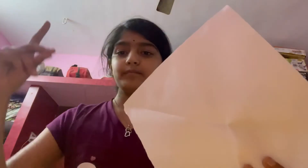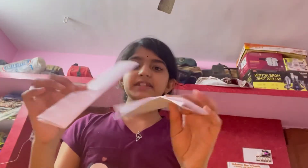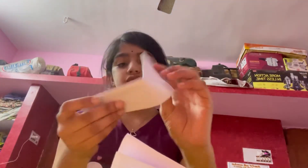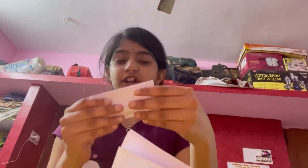Now I'm going to do this to the second piece of paper. So I did both pieces of paper. Now we're going to take one and fold it in like this. And you're going to have to do it for both at the same time so you won't get confused, because we're going to be doing a really confusing part.